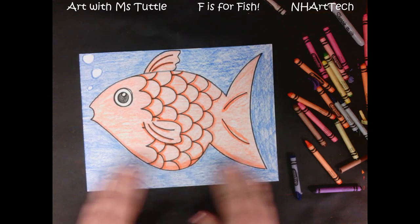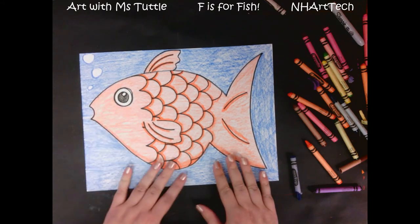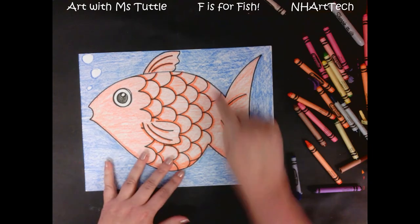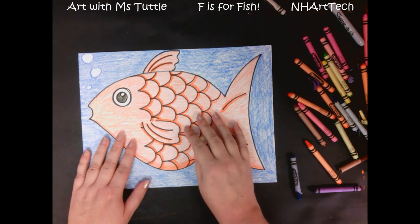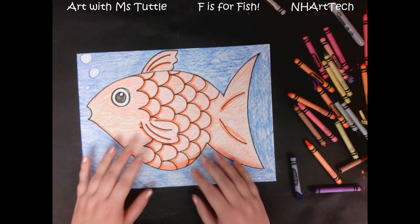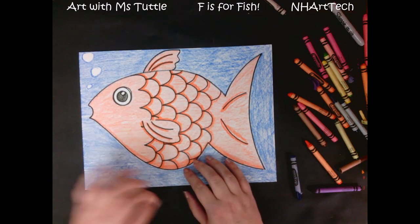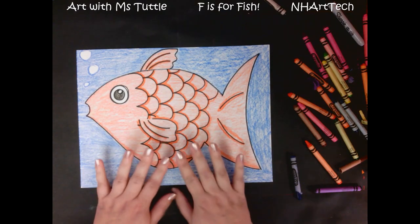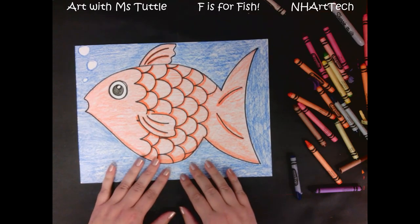Now my background is all filled in, my fish is colored neatly, and the only white I have is those little air bubbles and on the eye. I really think this came out well — I can't wait to see yours! One of the things that we practiced today was making a texture, so now this artwork looks like it would feel scaly, but it's still nice and smooth because it's just on paper. We're tricking people a little bit into thinking this fish would feel bumpy by adding texture to our work. We practiced our bumpy lines, drawing neatly, and coloring carefully today. I hope you enjoyed following along — I'll see you next time, bye everybody!